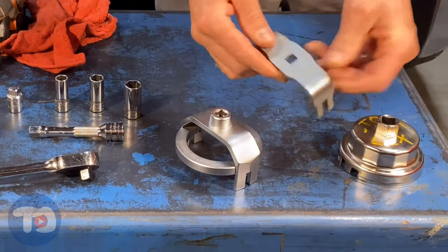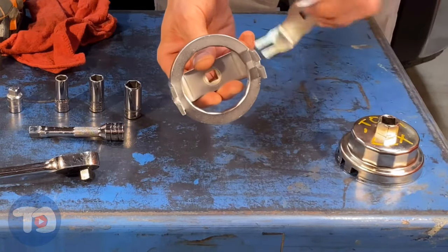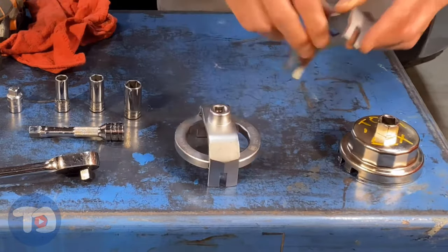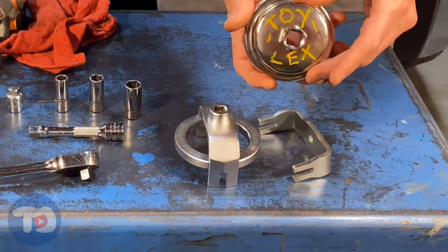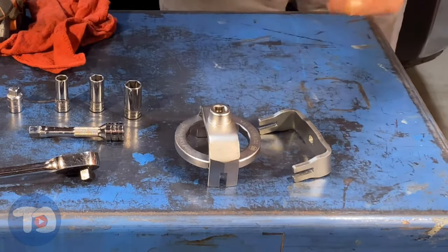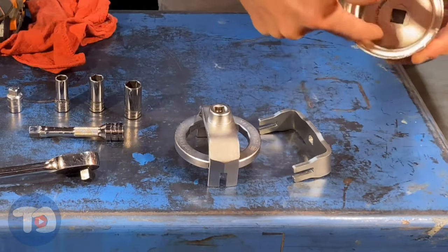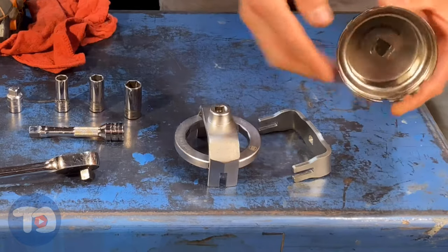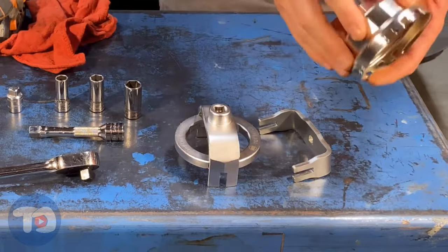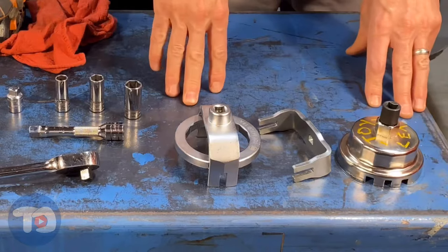I tried this one from ASR, which has these detents in it, but it doesn't have the 14 flat socket like these other two, so it doesn't quite feel right. I went with the performance tool socket. It's got a half inch drive, so what I usually do is put an adapter on it so I can use my 3/8 socket. This has the 14 flats inside the socket and also has these detents to grab the tabs on the oil filter. This is the one I use — kind of a simpler design, but it works well, especially on this application.